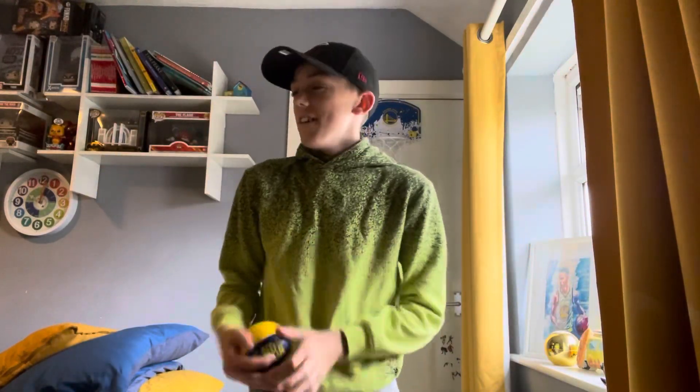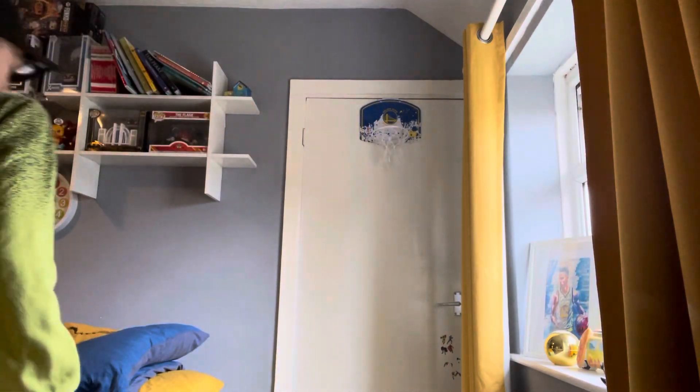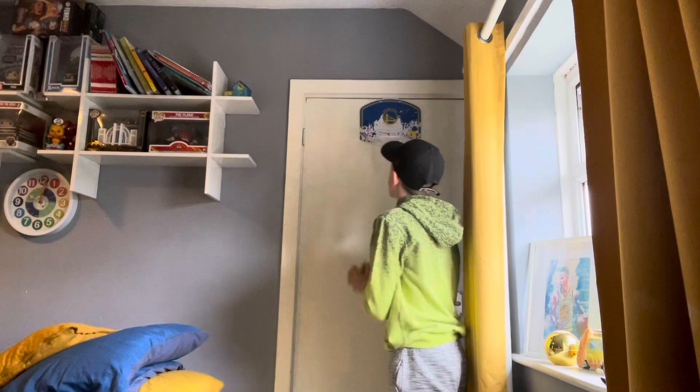Welcome to my first ever Mini Hoop video on the channel. I don't know what kind of intro that was — I kind of just spawned up from underneath the camera. But today we are going to be... oh hang on, just before we start and before I tell you what we're doing today, I just missed the lamp, didn't I. I just have to say something real quick.